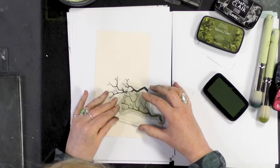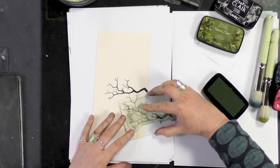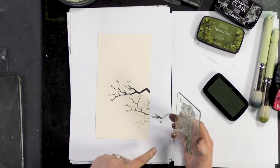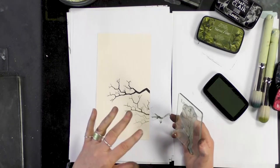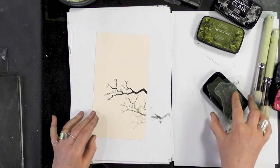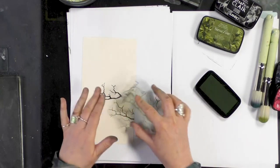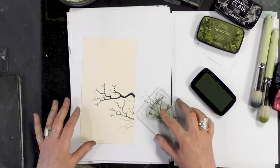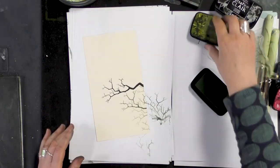I'm going to stamp that just underneath and then at a different angle further down, and already you can see how one branch looks as if it's actually sitting behind another. That's so easily done just by either stamping off or simply changing your color. I'm just going to stamp off again, pop another branch there and one further down like so.